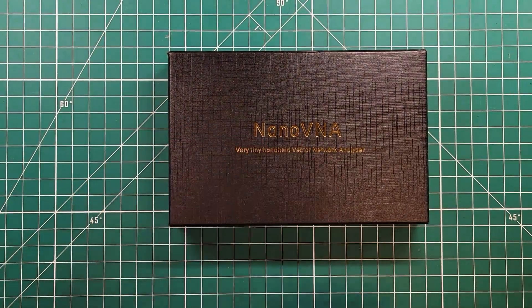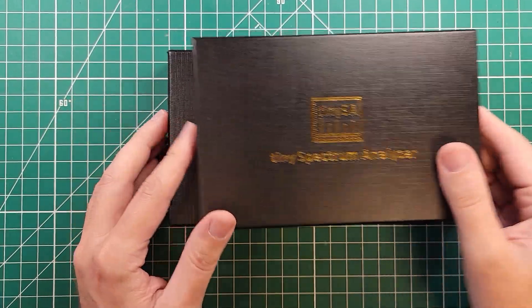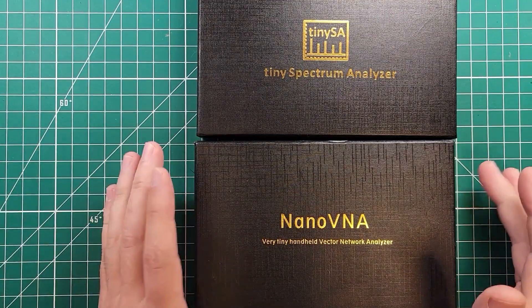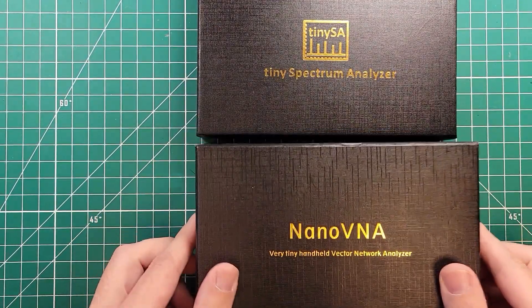These things are great — the Nano VNA and the TinySA — and I actually like the boxes that they come in. They're very nice. They're almost biblical in style, I don't know. I just like the way they are. However, they're not very portable in this style.